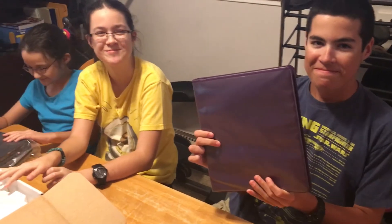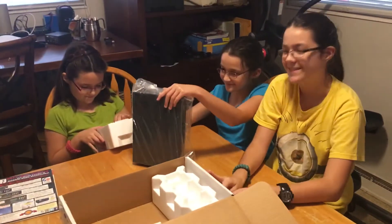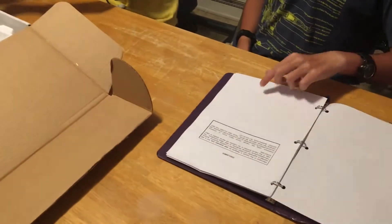Betty actually printed the manual out. And it fits in a binder. That would help.